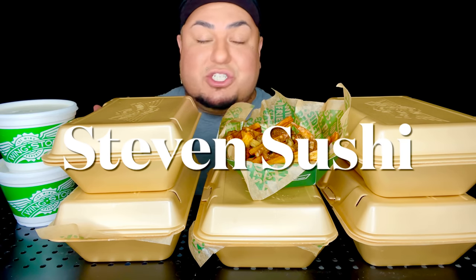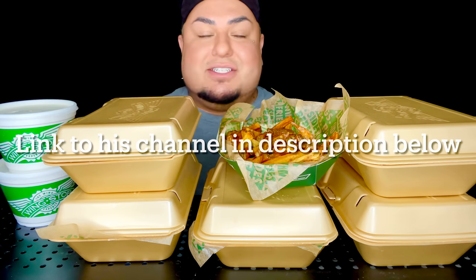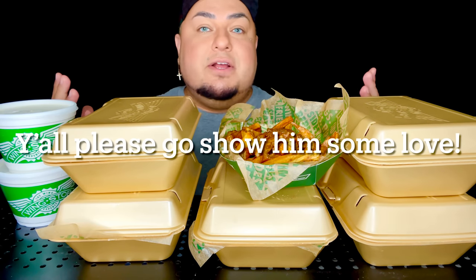Oh my God, you guys, I am so excited today because this is my first time trying Wingstop. This video was hooked up and provided by Steven Sushi, so thank you to my boy Steven Sushi for hooking it up with Wingstop. This is sponsored by him.